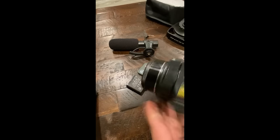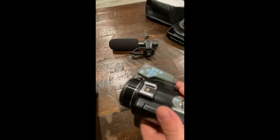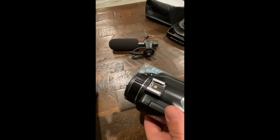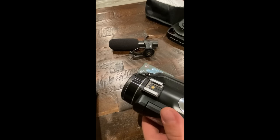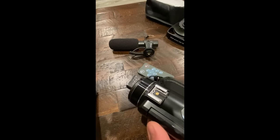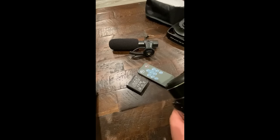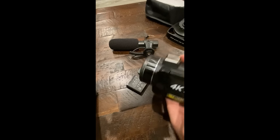I'm going to go through the camera itself really quick, and then I want to do a video sample with the camera recording so we can get an idea of both picture quality and audio quality, with and without the microphone.